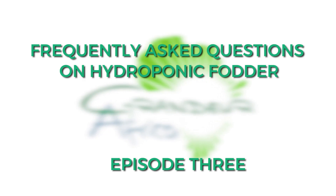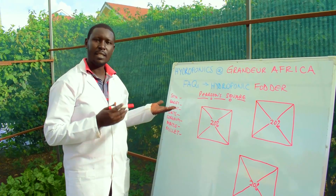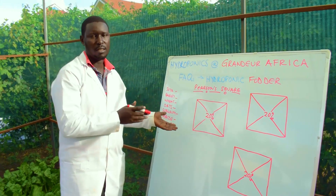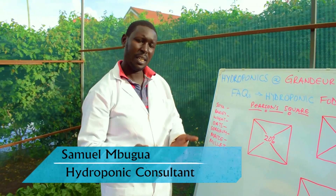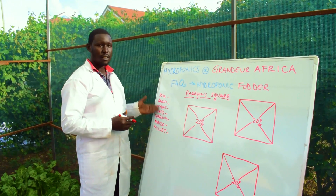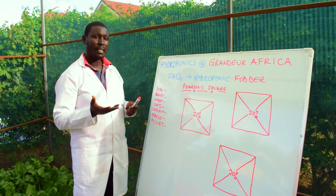The third question is basically about seeds. We had done our video based on wheat or barley, and some of you have been asking about barley, saying it's not available in your countries. So today we would like to show you some of the seeds that you can use and basically what most livestock need.